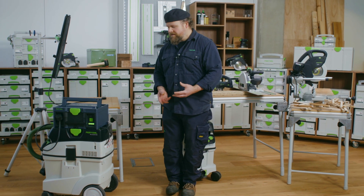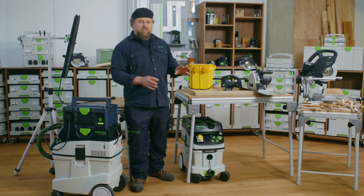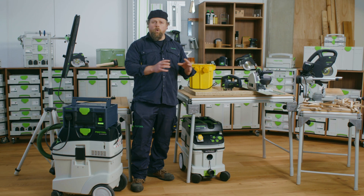Another example of the SysPowerStation's capacity is its ability to power the extractor, plunge saw, and jigsaw through 40 complete sink or hob cutouts.